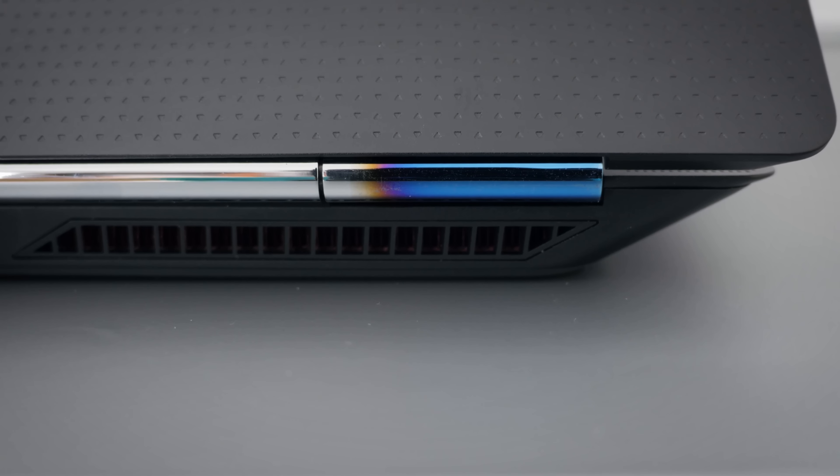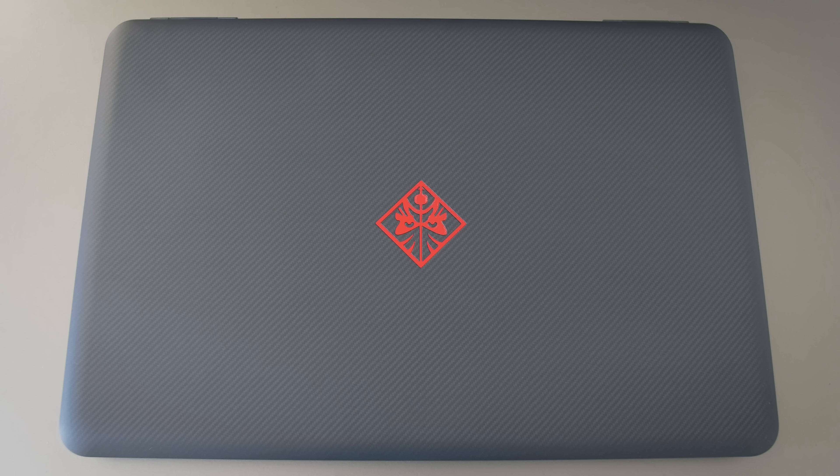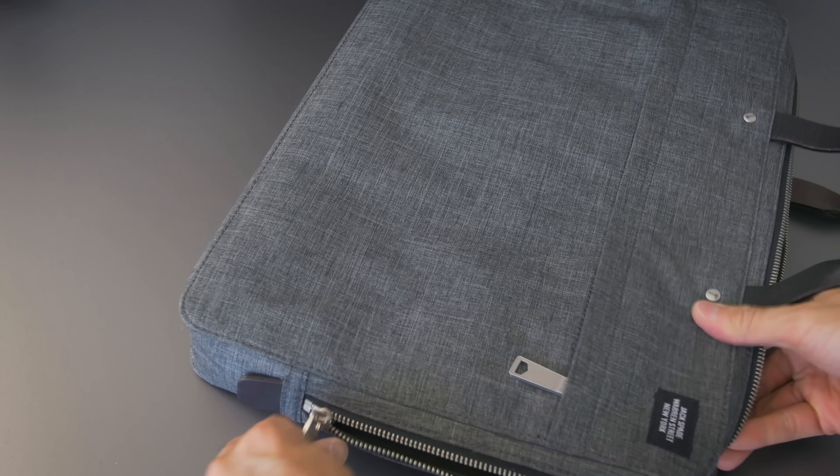Right off the bat, it's a more traditional design. Instead of that edgy trapezoid shape from last year, it's a more standard rounded rectangle. The top surface has this soft touch rubber coating on it. I like soft touch materials when they're new, and this one looks pretty nice. It has this diagonal weave pattern on it, but if you bang it up or scratch it, the finish doesn't look very good. So keep it protected with a case or a sleeve.